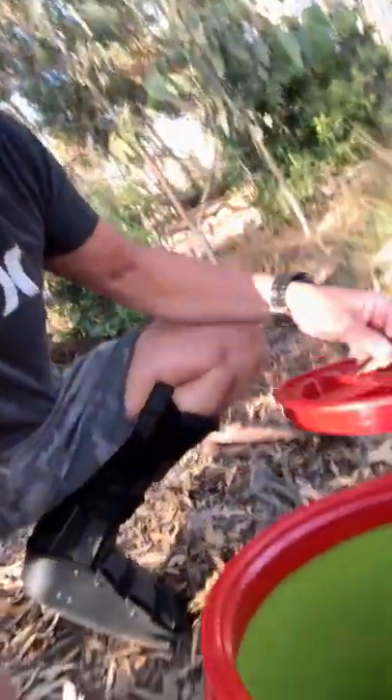I do a lot of videos about taking and removing snakes from various locations, but I don't do very many videos of actually relocating them. Today I'm going to be relocating these two big Southern Pacific rattlesnakes, and I'm going to try to do it one-handed, which I don't really like doing.